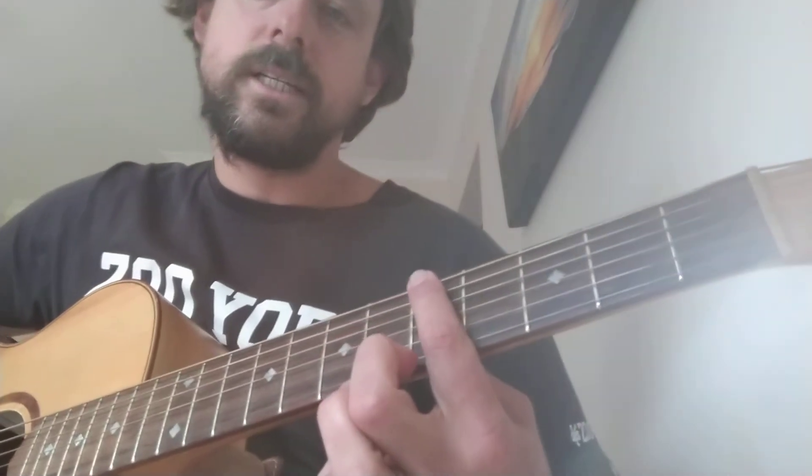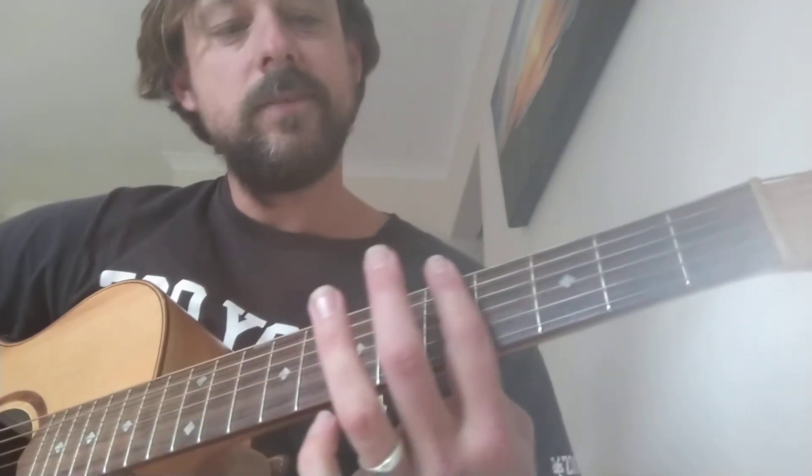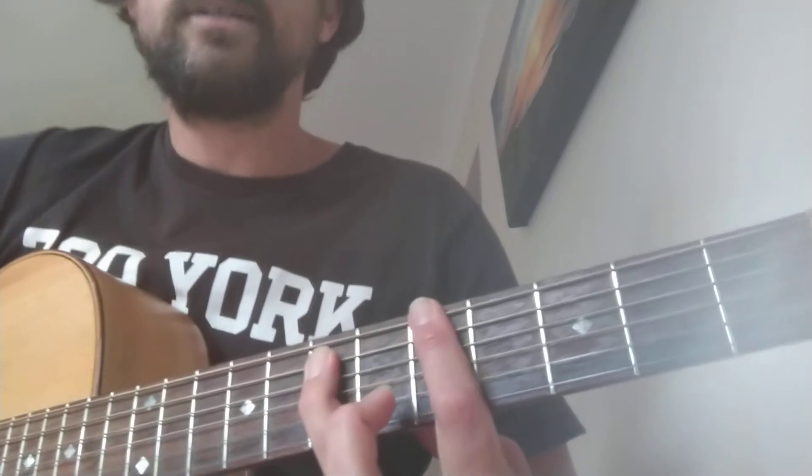Some of my youngest students just play this section simply: string 6, 5 to 5, then 8, then 3. There's one way of playing it — that's the bass riff: 8, 3. If you can, have a go at playing it with power chords.